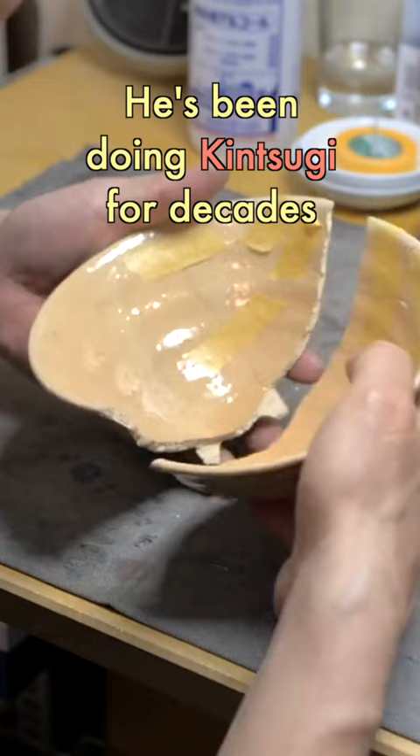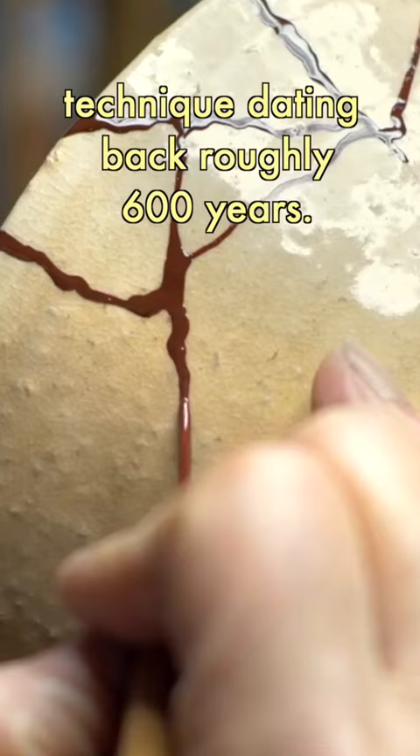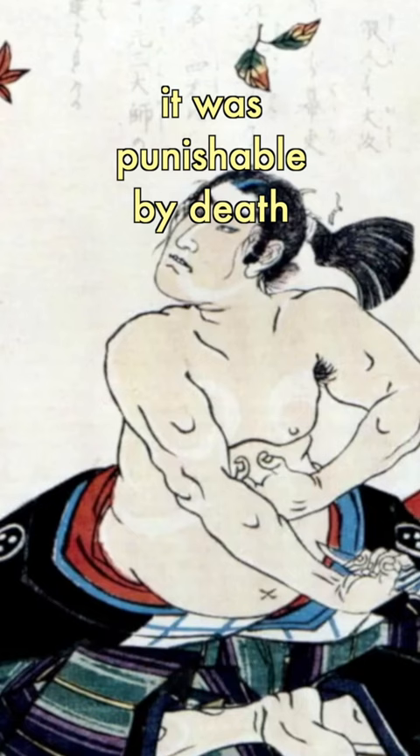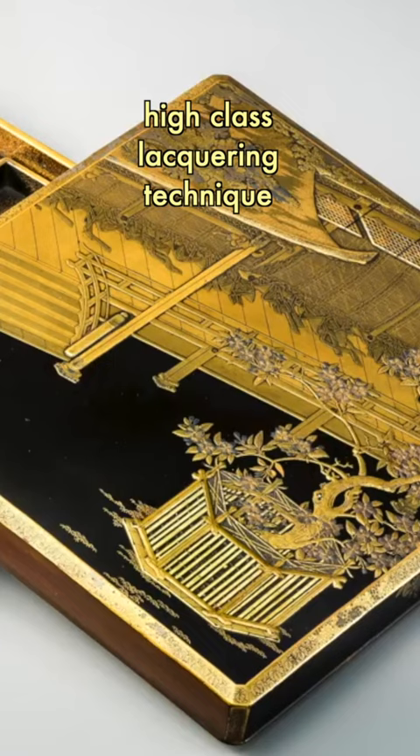He's been doing kintsugi for decades and explained that kintsugi is a lacquering technique dating back roughly 600 years. Back then, only feudal lords and the aristocracy could afford ceramics, so when their servants or samurai accidentally broke their pottery, it was punishable by death or even seppuku — but not before repairing it. The key point of kintsugi was to use gold or other precious metals in the form of a high-class lacquering technique called makie.